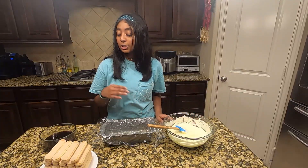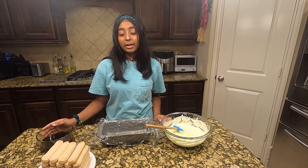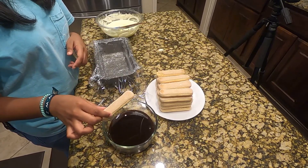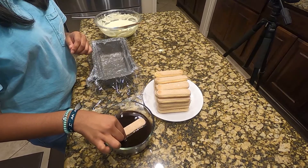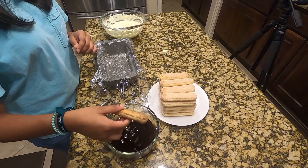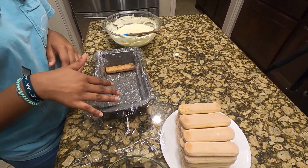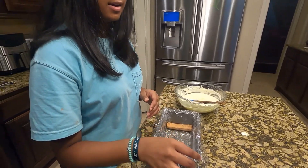Once you've finished folding, get 24 ladyfingers, the coffee mix we made earlier, and the pan. Take each ladyfinger one by one and dip it into the coffee for about two seconds on each side. Once it's nice and soaked, layer it into the pan — one row at a time. For this pan, it takes about eight ladyfingers, though it may vary based on your pan size.